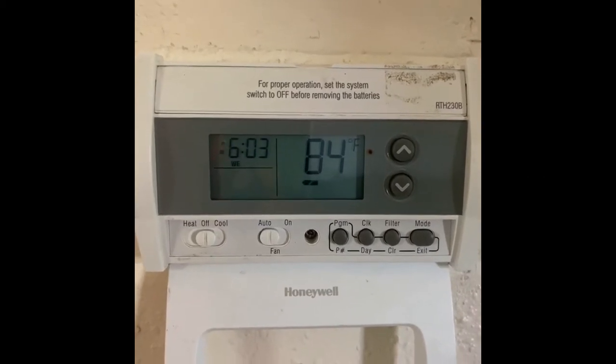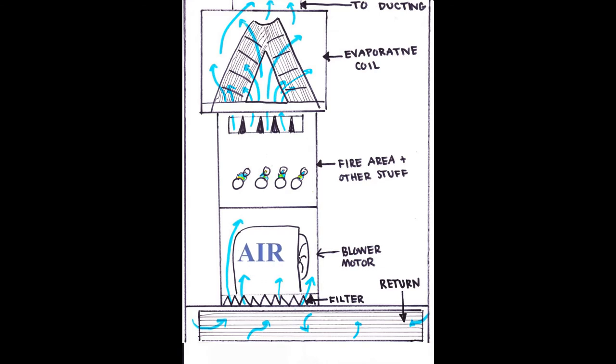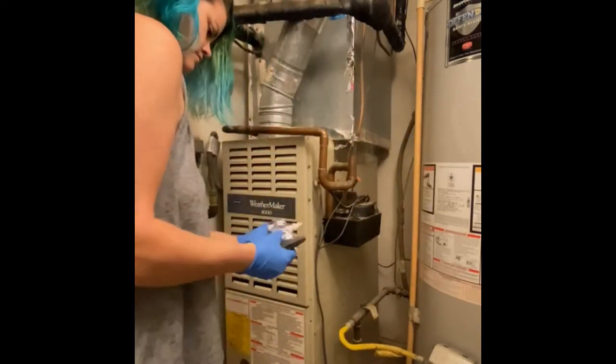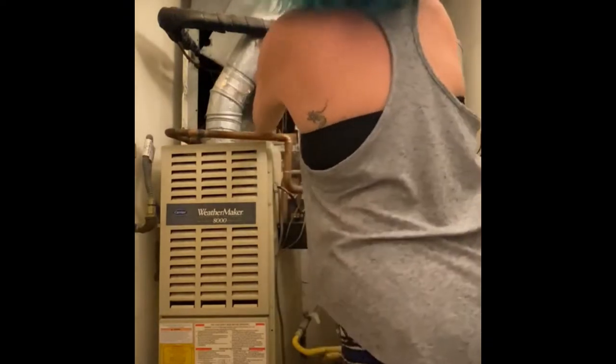I have absolutely no airflow and it's hot. Air is supposed to go through the return, up through the blower motor, into the fireside and get cooled off with the evaporative coil. So I'm going to take it apart and see what's happening. My filter's clean, so it's something else. Here I am taking some tape off — there's supposed to be one but it doesn't have one. I'm going to very gently take the cover off. And that is absolute sludge. Let's vacuum it.